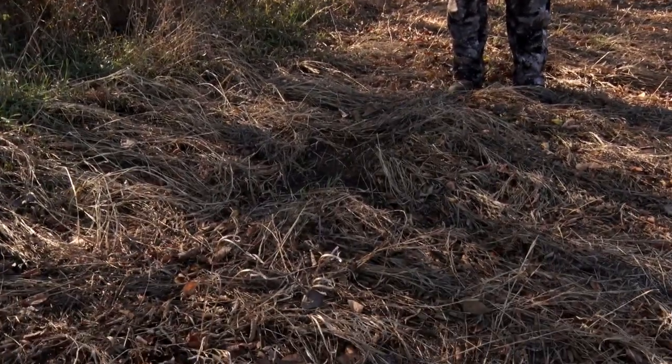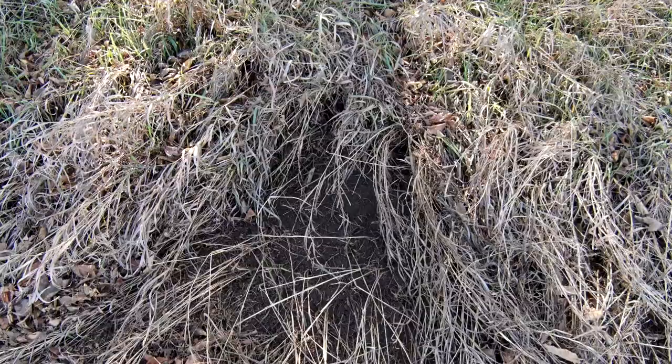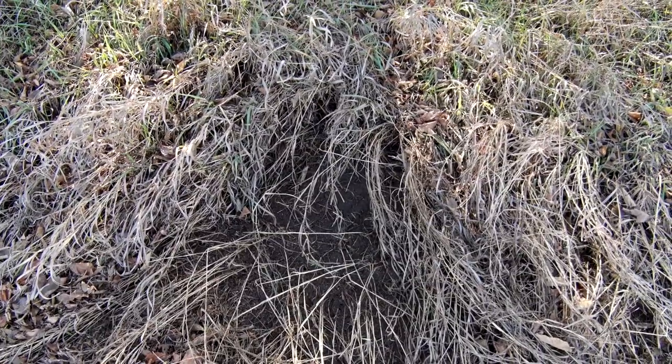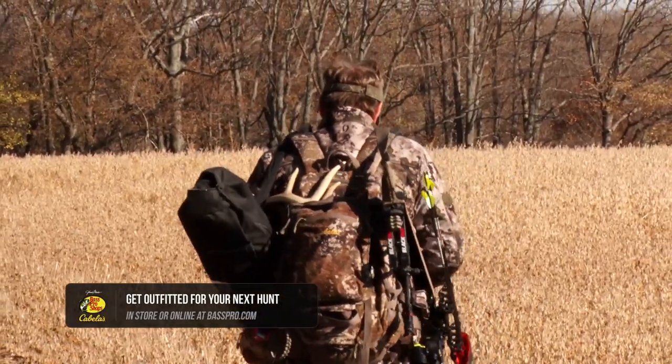When I see a scrape in the woods, I get excited. I know something active is happening there. And when you see fresh sign in that scrape, I get more excited because I know there are certain things going on. There are bucks on the move in this area. They're doing things in this area that's gonna make them come back, that's gonna make other deer come in.